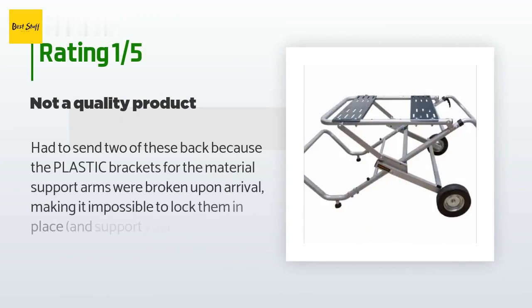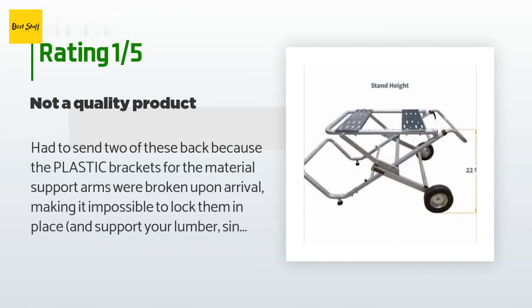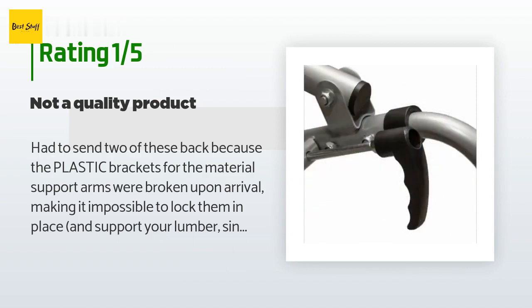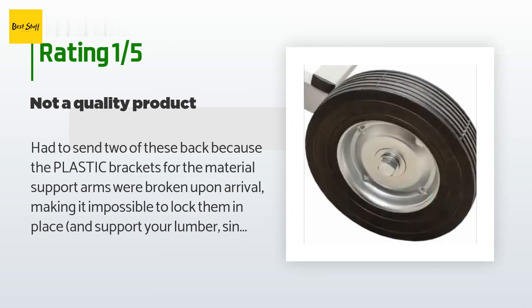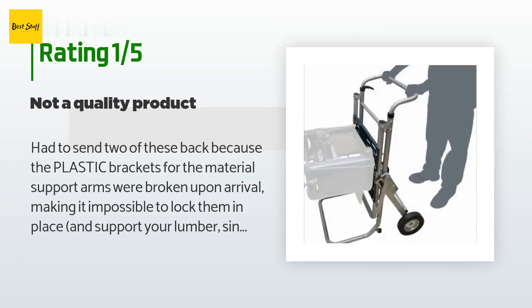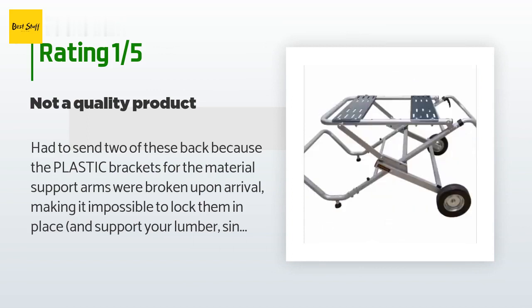An unhappy customer said: 'I had to send two of these back because the plastic brackets for the material support arms were broken upon arrival, making it impossible to lock them in place and support your lumber. Since they're underneath the frame, the broken brackets are the only thing supporting the extensions. The legs don't work very well either — it's not a bad design, just incredibly poorly executed. On the first one, one of the legs wouldn't work properly; the lever wouldn't retract the locking button. The second one had the same problems except it was three of the legs. Spend your money elsewhere.'